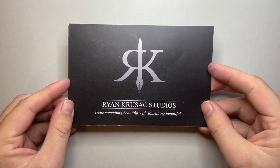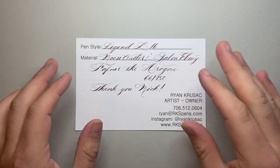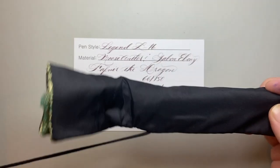In this box, as well as the card with some information about the pen, the pen came in a little cute pen kimono here.